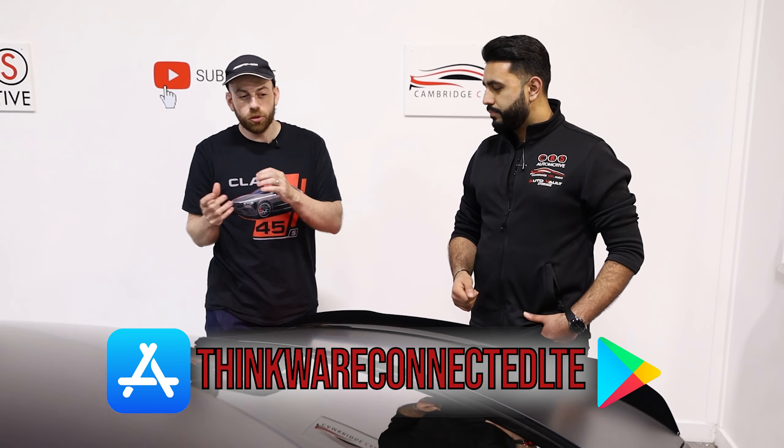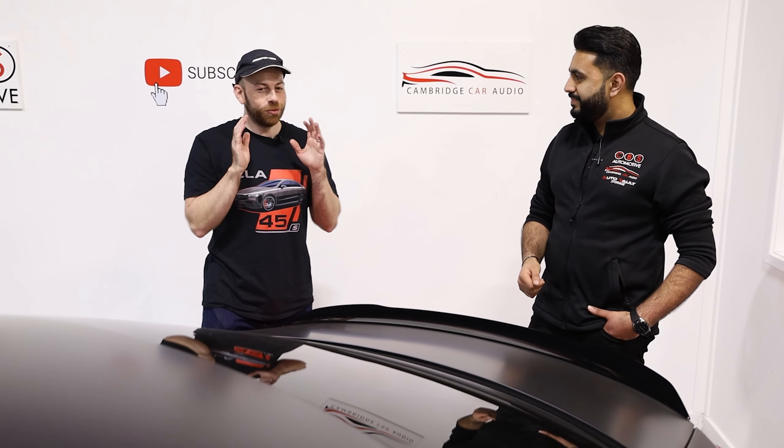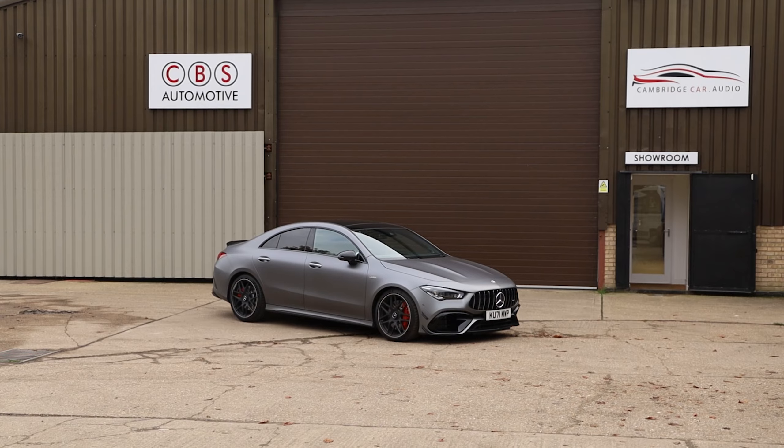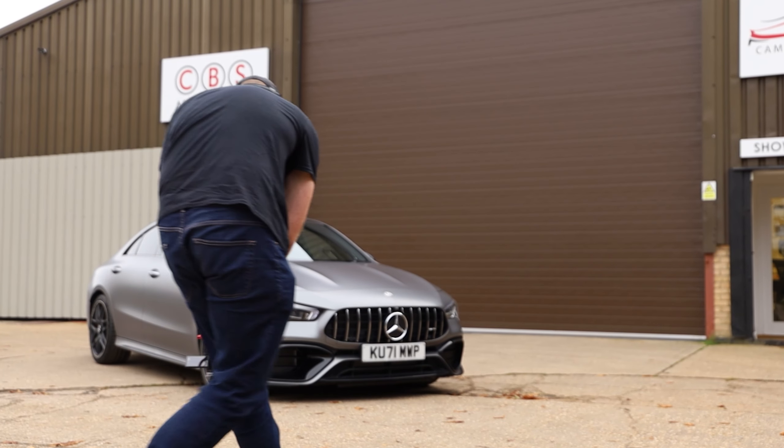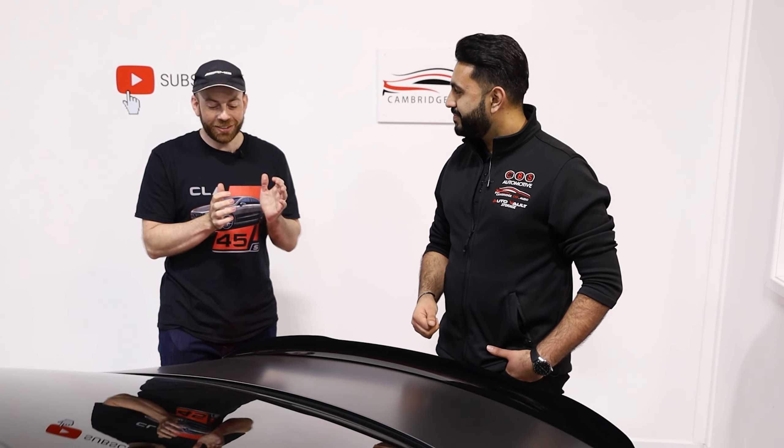It's just going to be so good for peace of mind, just knowing that it's always recording. And I love the app as well — I've never had one before with its own app where you can just pick up a live view and see your car at all times. I'm one of those people that parks about 20 miles away from the supermarket and I always get in trouble with my wife. To be able to just see my car and not have to worry about parking a hundred miles away is going to be amazing.